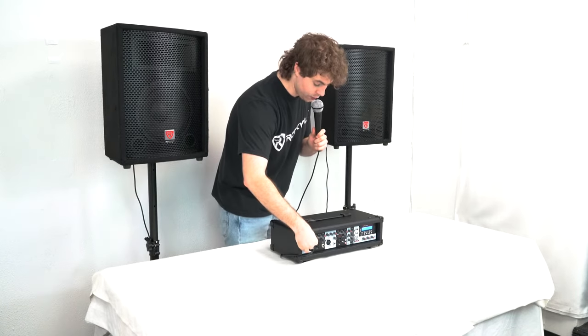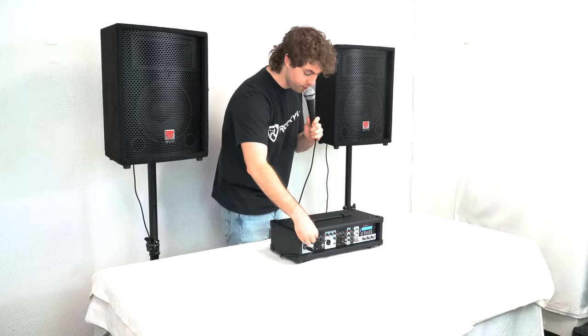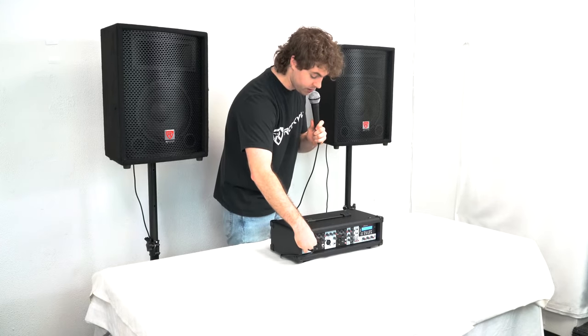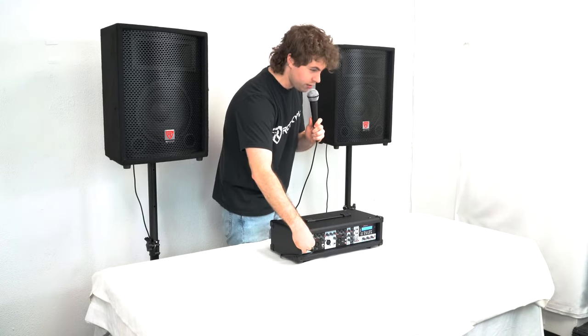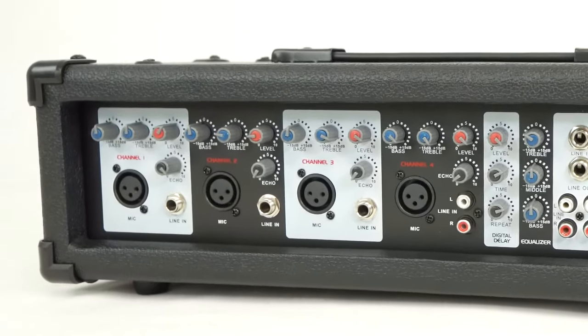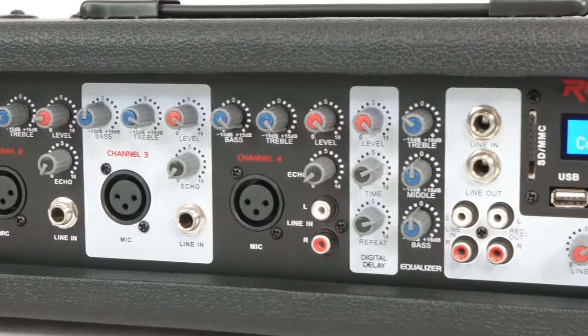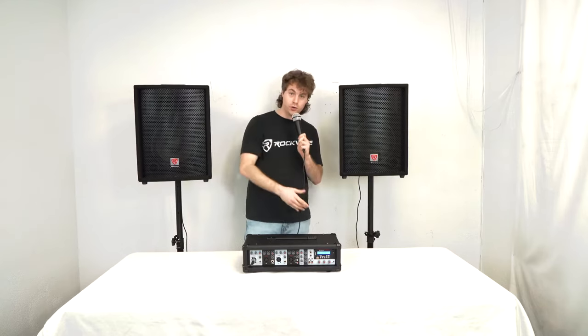The treble knob affects all the high end for my channel — if I lower it, you won't hear much presence in my voice, and if I raise it, you'll start to hear it cut through a bit more. Channels one, two, and three have a quarter-inch input so we can connect a line-level signal like a synthesizer, instrument, etc. Channel four has an RCA input so we can connect devices like a record player, computer, etc.